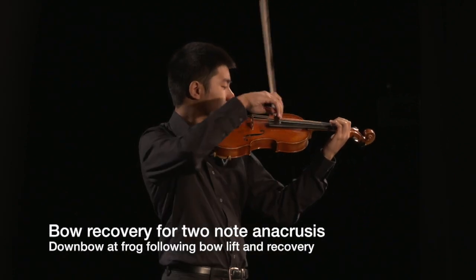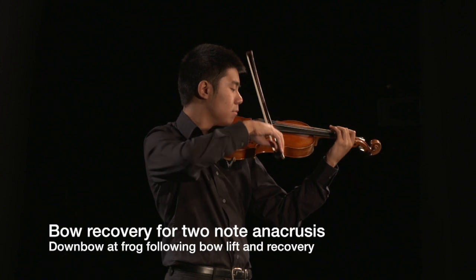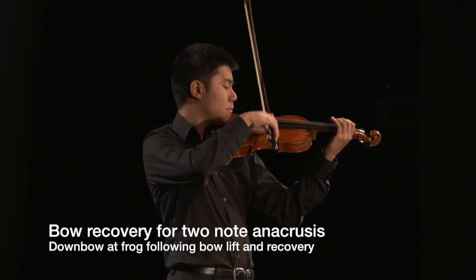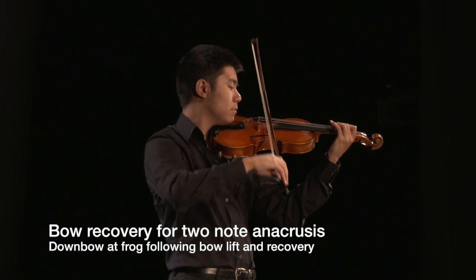Some phrases end on a down bow and are followed by an anacrusis or pickup note into the next phrase. The bow is recovered towards the frog to play the anacrusis so the down bow can be played at the frog.